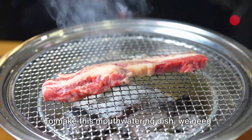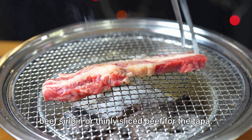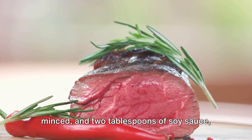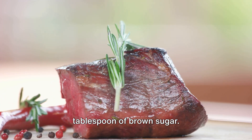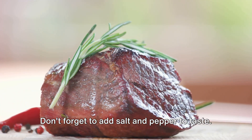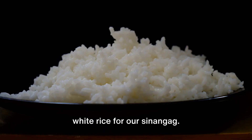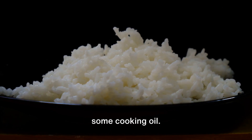To make this mouth-watering dish we need the following ingredients. We'll start with 200 grams of beef sirloin or thinly sliced beef for the tapa. You'll also need 3 cloves of garlic, minced, and 2 tablespoons of soy sauce, 1 tablespoon of vinegar and 1 tablespoon of brown sugar. Don't forget to add salt and pepper to taste. We also have 2 cups of cooked white rice for our sinangag, 2 eggs, and of course some cooking oil.